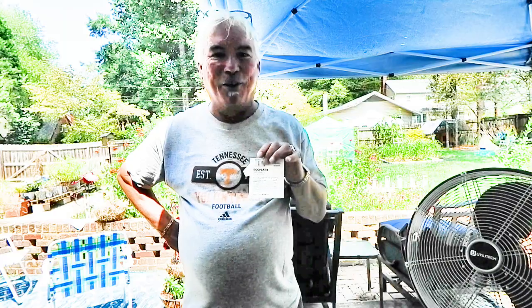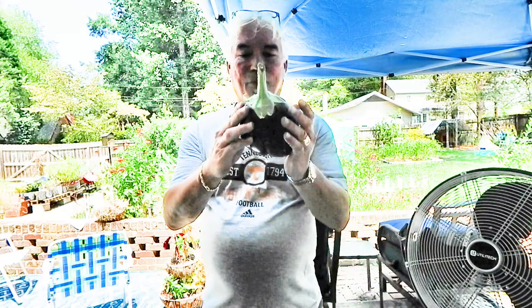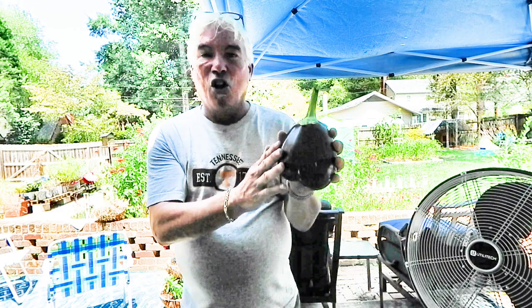Hey, welcome back friends and new friends. Jules, also known as Jamie, here. We're talking about growing black beauty eggplant. We've grown this forever and will grow other types, but the reason we grow black beauty is because of the quality. They don't have to be that big — you want palm-size and glossy, that's when they're ready.